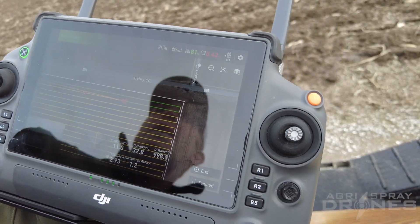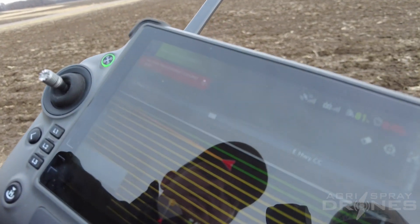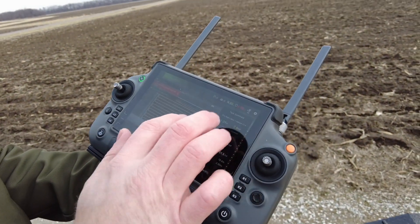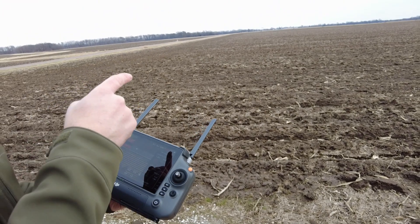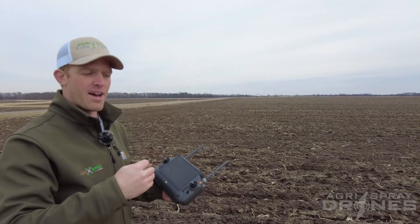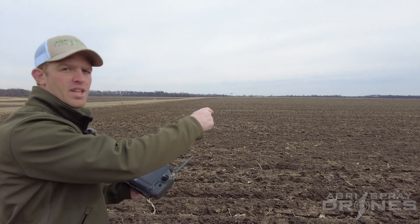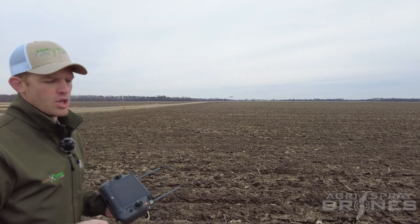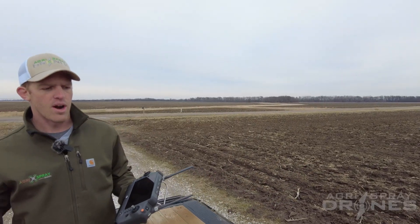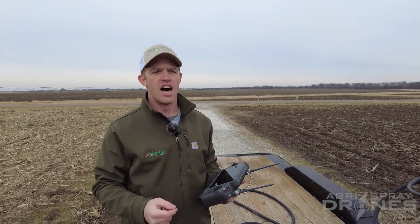After the drone gets back to us, we're gonna refill it — put some water back in the tank, put a new battery in it, and then hit takeoff. What should happen is instead of going all the way down there full, it's actually going to start spraying on this side of the field on that same flight path, then spray down to that breakpoint and jump over to the end of the field and start spraying its way back. This is huge for efficiency and battery life — flying across a quarter or half mile long field with a full tank is gonna eat up a ton of battery.